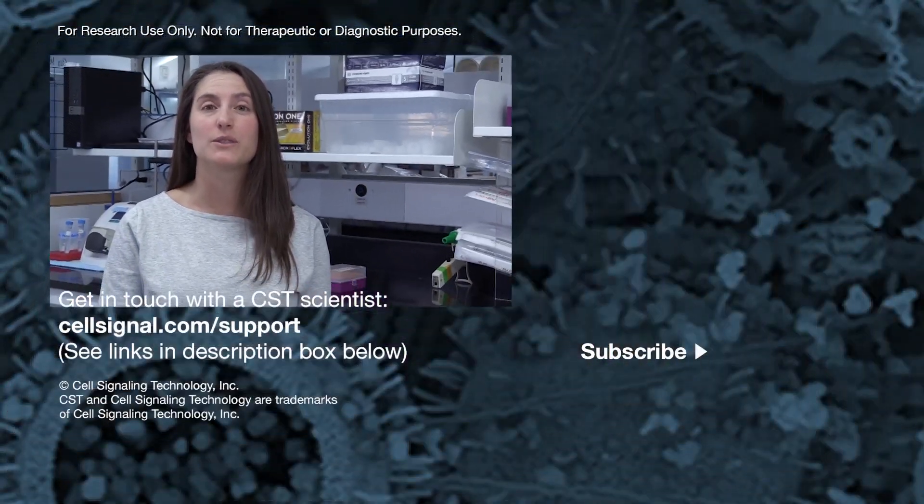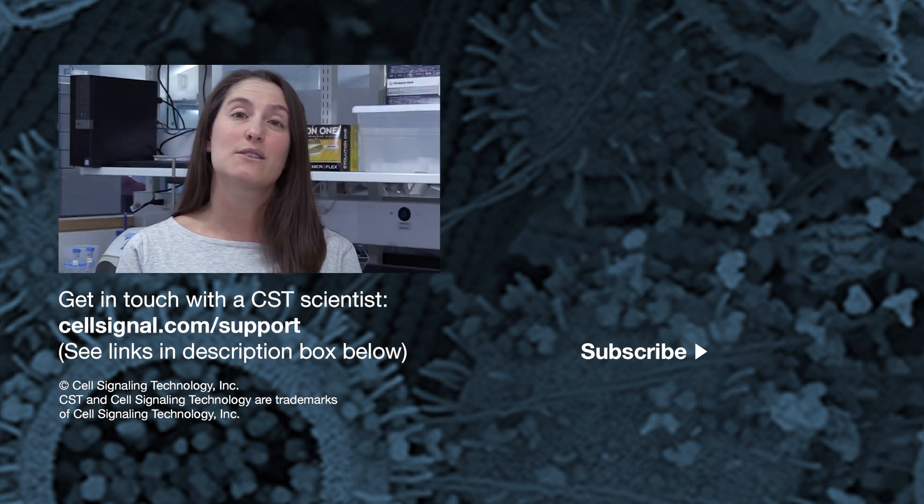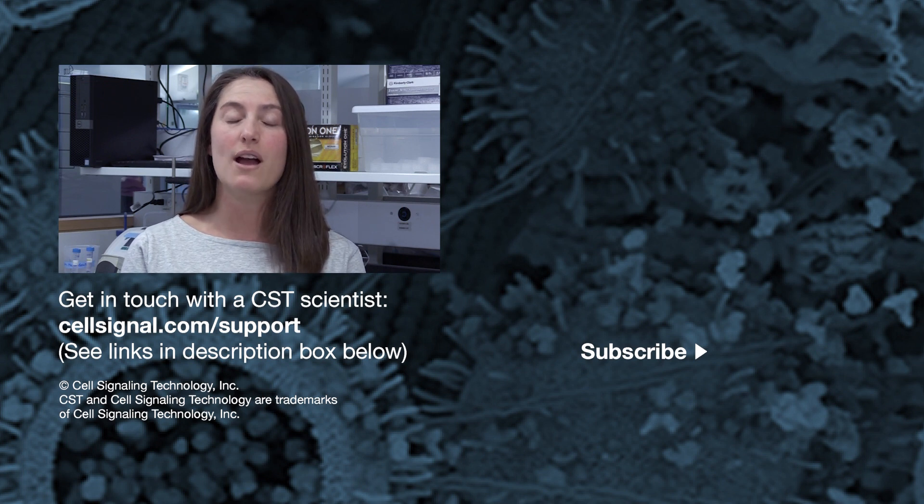I hope you found this video helpful. You can find full protocols for all applications on our individual product pages at cellsignal.com. For any additional technical support help, please visit us at cellsignal.com/support. For more technical support tips and videos, please subscribe to our YouTube channel. Good luck with your experiments!